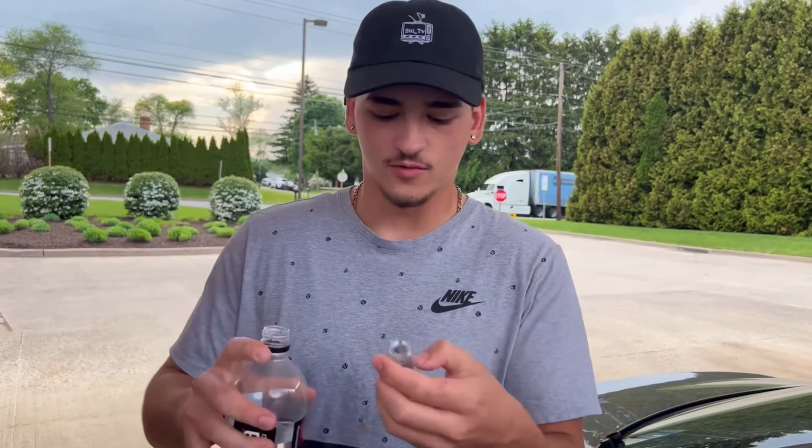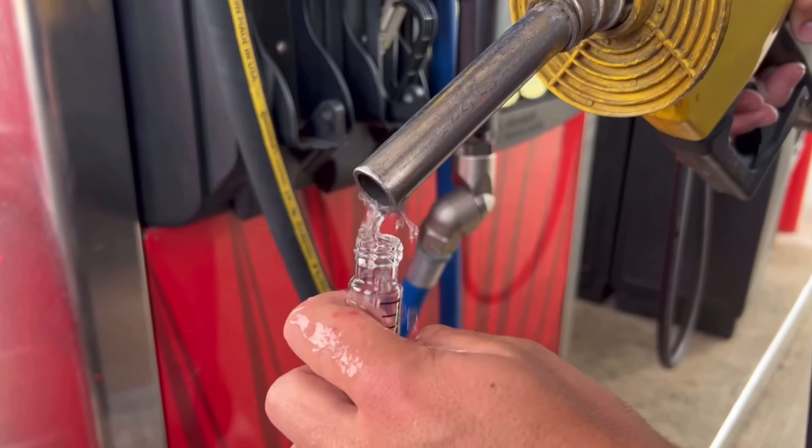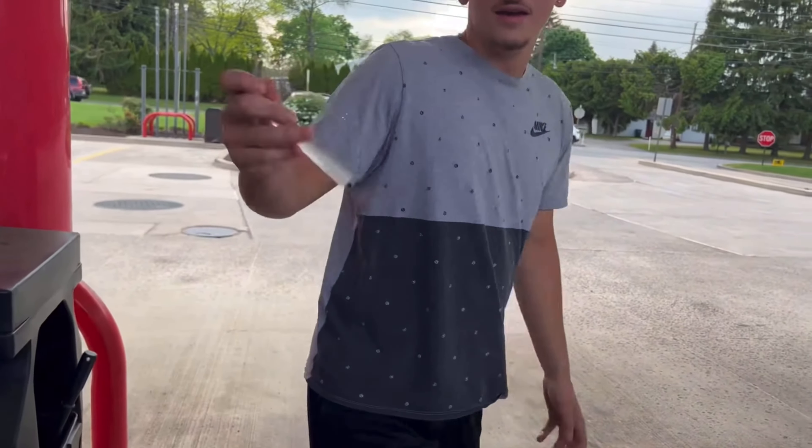First we have to add a little bit of water — ah, that burns my cut. We gotta shake it, and this tells you what the ethanol percentage is in the fuel.